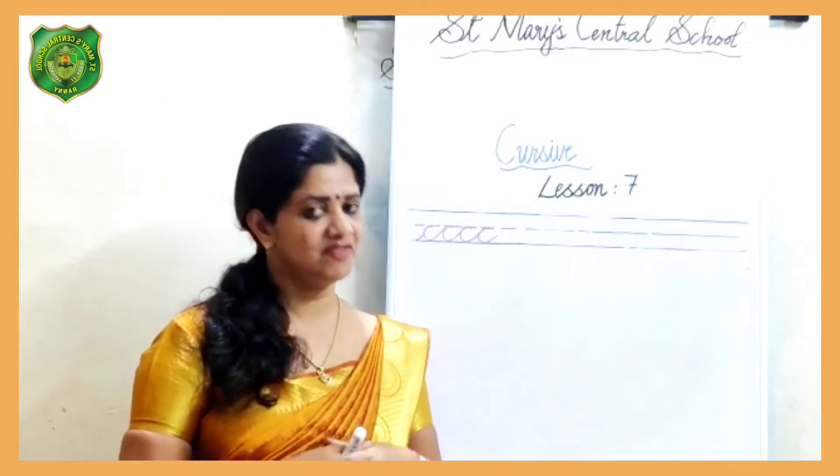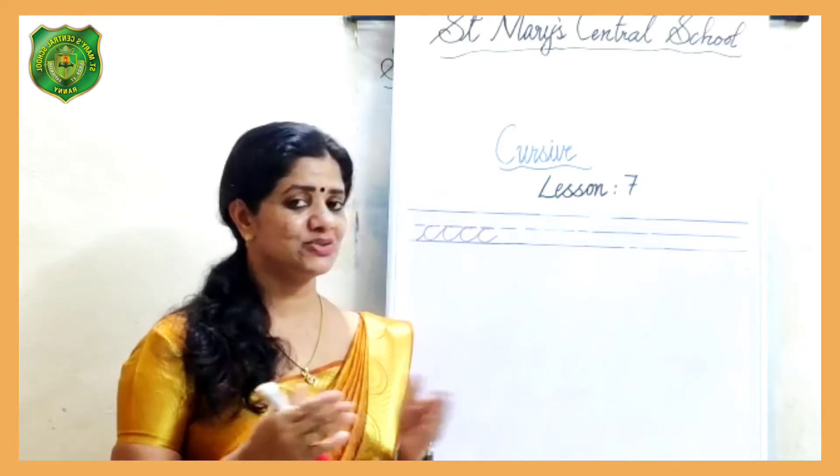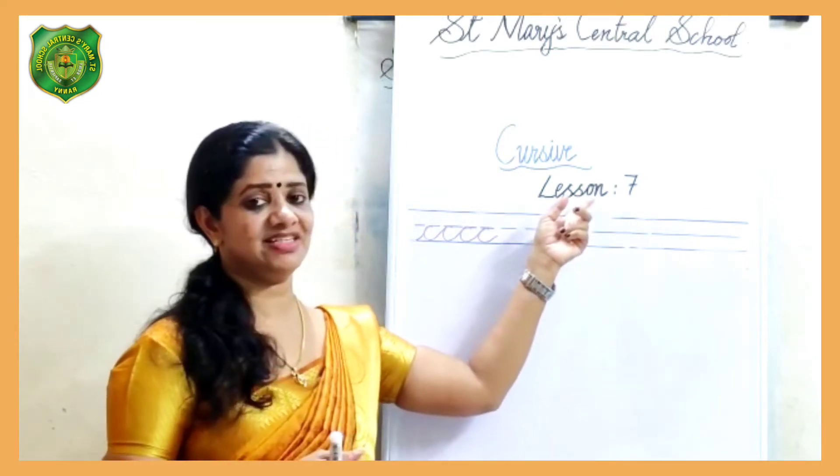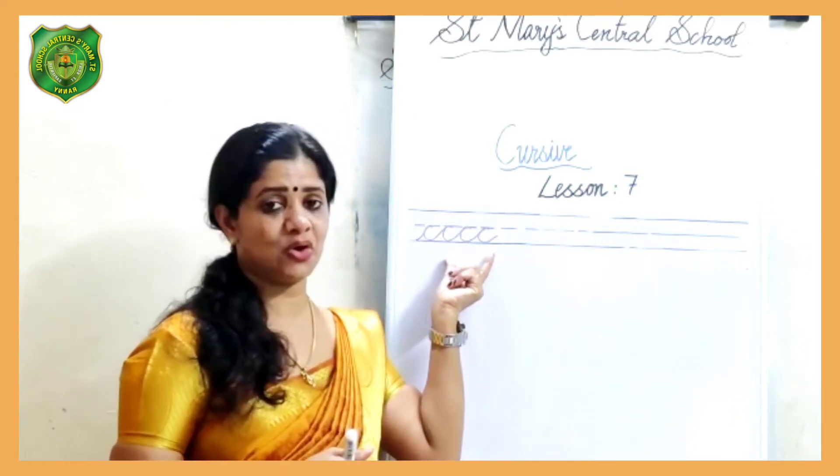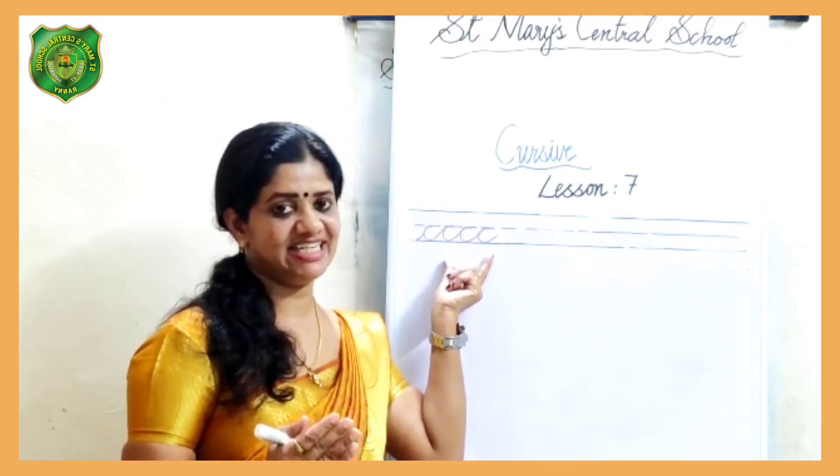Hi children, welcome to my class. In today's lesson, lesson 7, we convert the curved way stroke into the letter D.